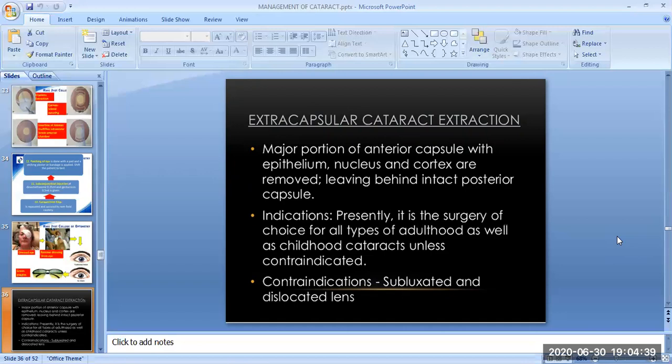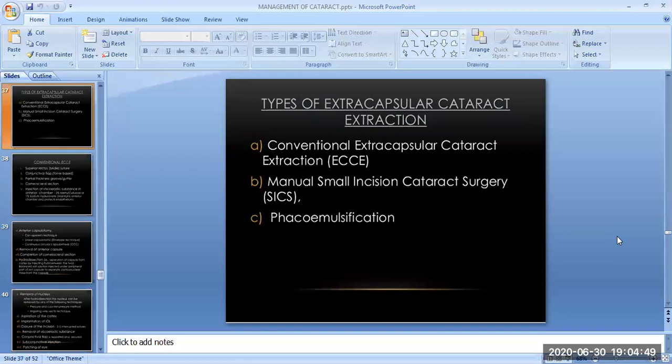The contraindications for extracapsular cataract extraction are the subluxated and dislocated lens. The types of extracapsular cataract extraction include three surgical techniques: the conventional extracapsular cataract extraction (ECCE), second is the manual small incision cataract surgery (SICS), and the third is phacoemulsification.